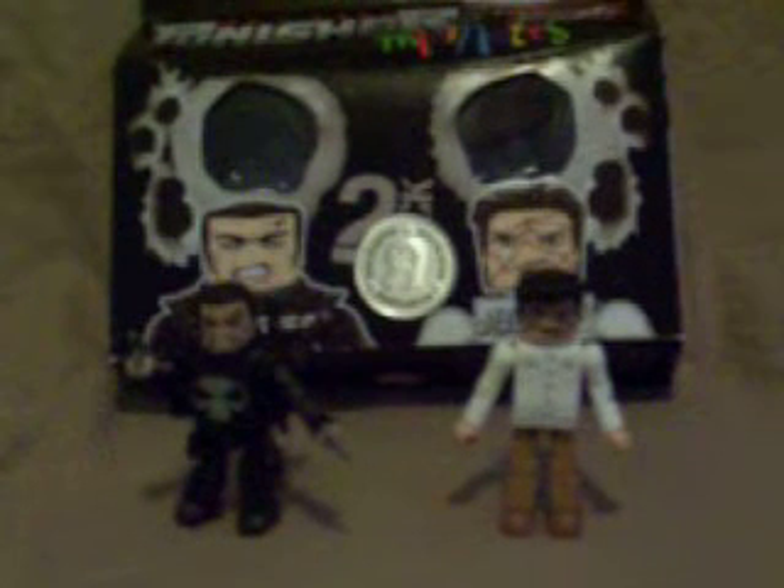Something that I think is a little weird is that they used pictures from the comic books here instead of from the movie. Maybe they couldn't get rights to the actor's likeness or whatever. I just thought that was kind of strange that since these were based on the movie, they didn't use movie pictures.